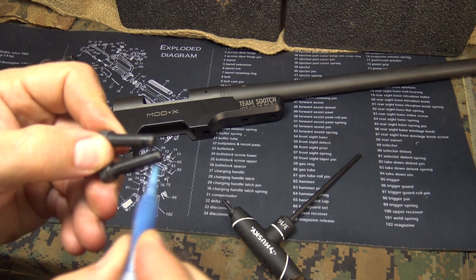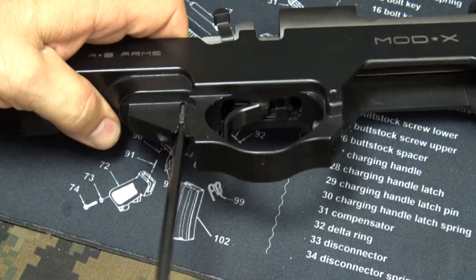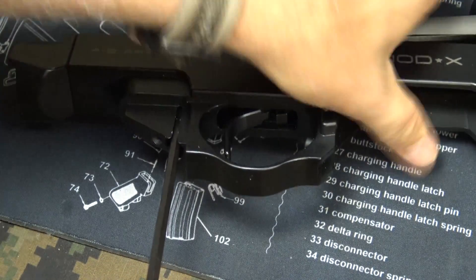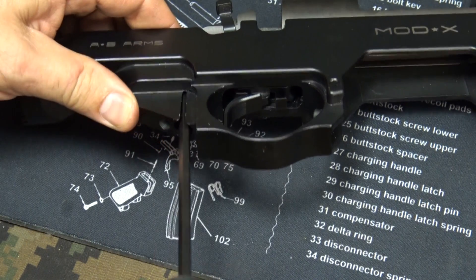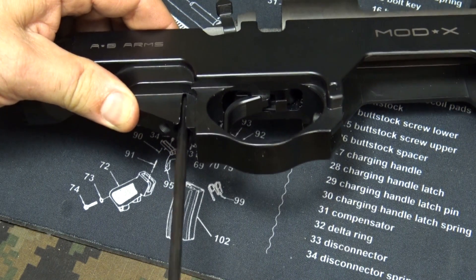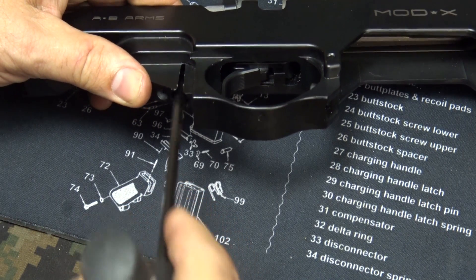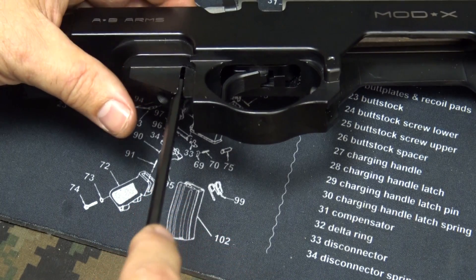Let's slide our bolt right into this channel — it's a little bit of a tight fit — and go ahead and tighten it in first. It needs to be about 65 inch-pounds, which is not super heavy, and with the thread locker on there as well.